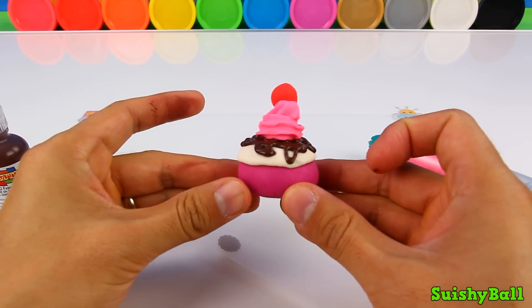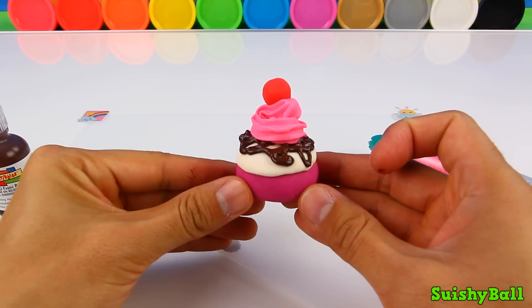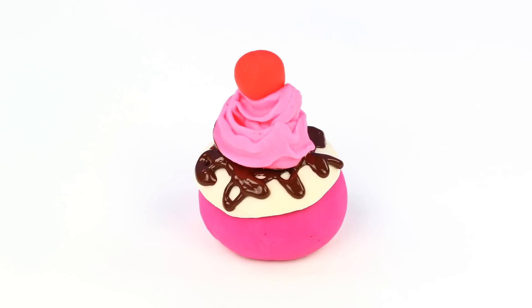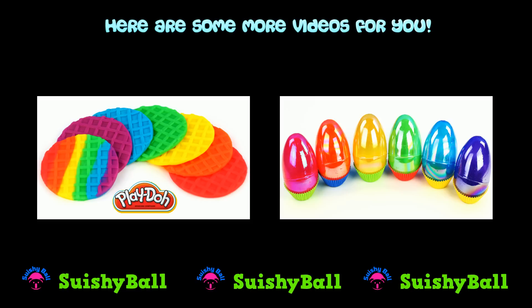And there is my finished cake. Hope you guys enjoyed making this quick and simple little dessert with Play-Doh. I'll see you guys next time. Bye-bye.